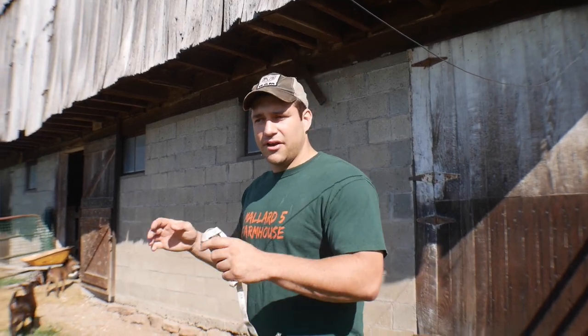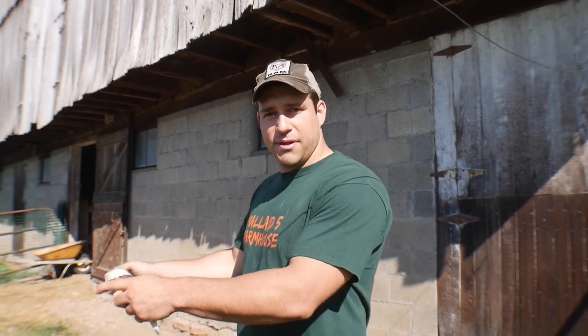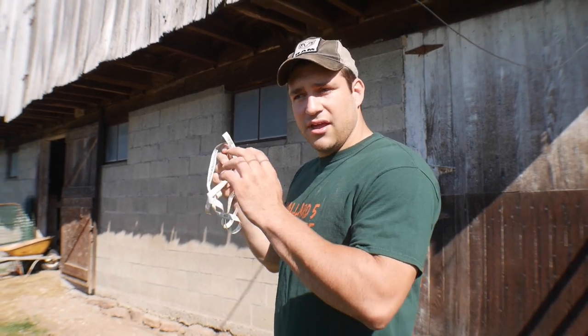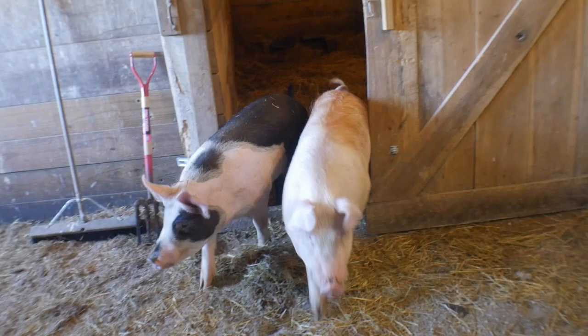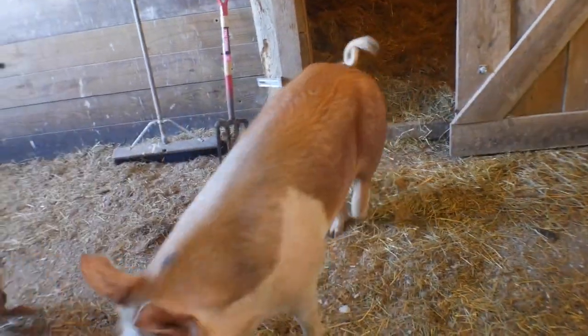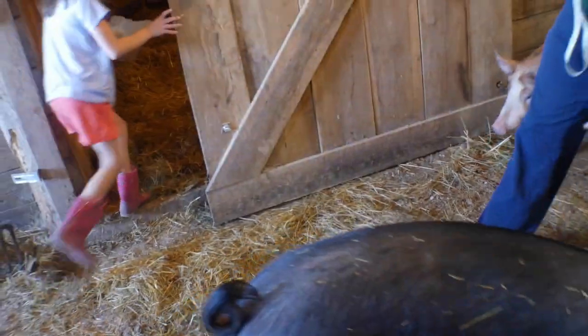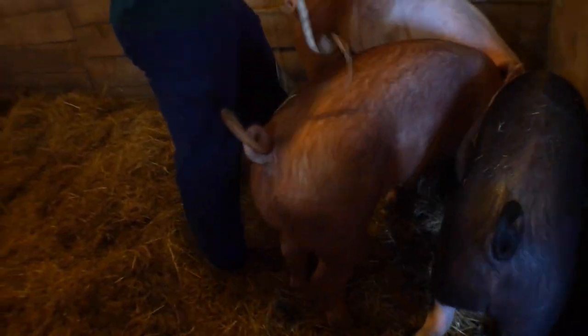Alright everybody, welcome back to the channel. I know it's been a while — we've been busy getting the horse trailer ready and getting ready for the pigs to go to the butcher here in the next couple days. Right now I've got the measuring tape and we're gonna go ahead and measure the pigs to try to find out what they weigh.